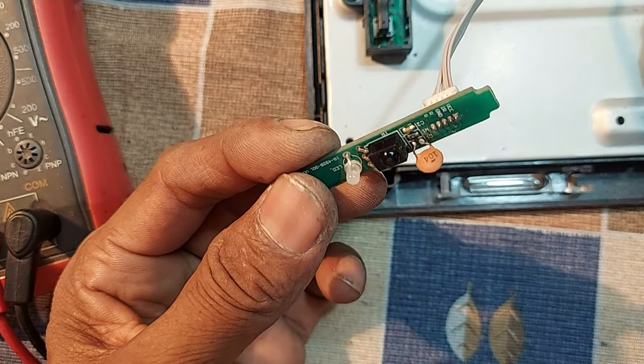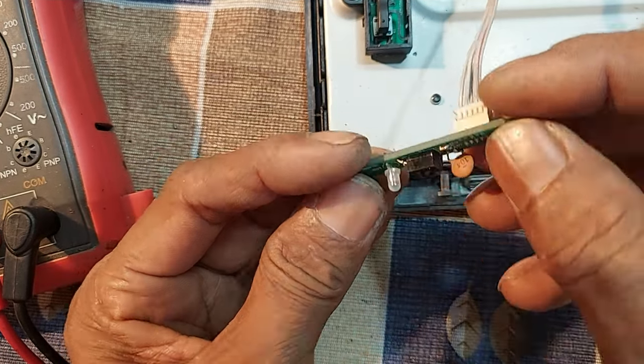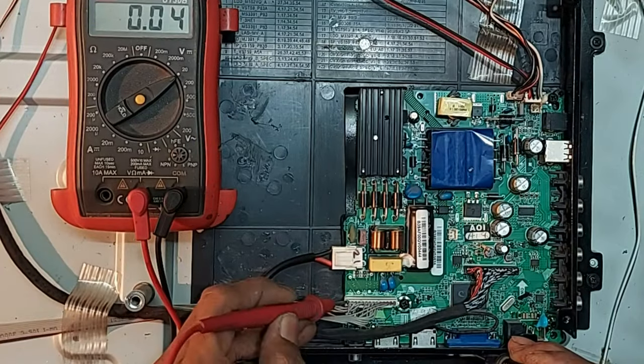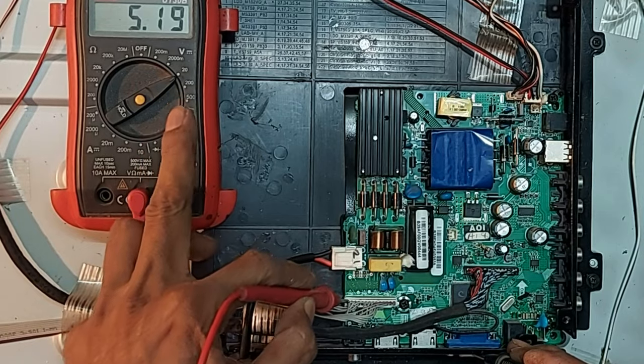Dear friends, I have connected a 0.1 microfarad capacitor here, so I think the issue will be resolved. Now 5 volts is OK for the IR sensor circuit.